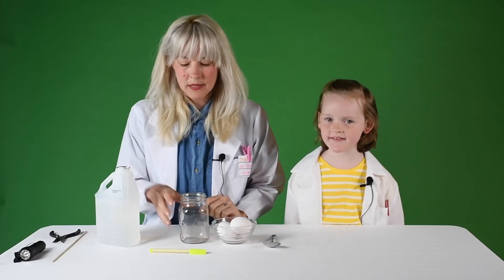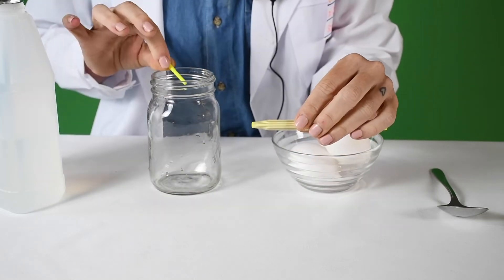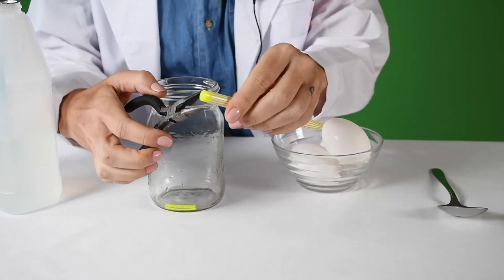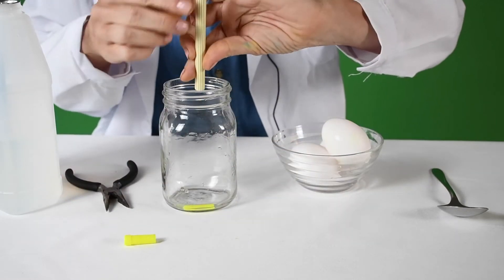The first thing we're going to do is take apart our highlighter. We're going to take the insides out of our yellow highlighter and put them in this jar. There's actually another one inside that we'll also take out. Some highlighters are really tricky to get undone so you might want to use pliers.